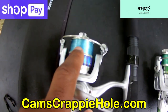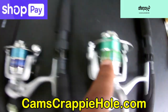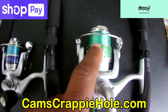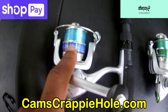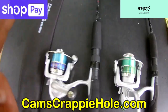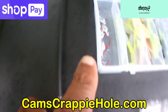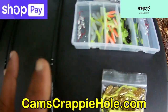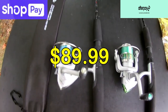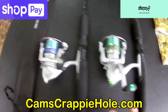Both combos come already professionally spooled. If you're only fishing for crappie and shell crackers, take the eight-pound line off — I put it on there for aesthetics. I'd go with a six-pound high-viz line. These are designed to throw one-eighth and one-sixteenth ounce light tackle.